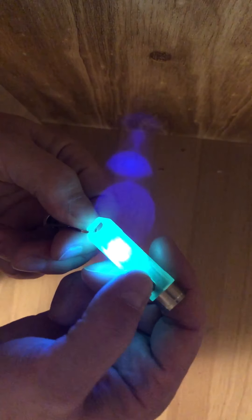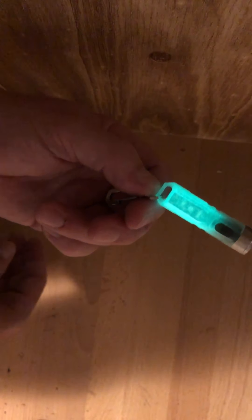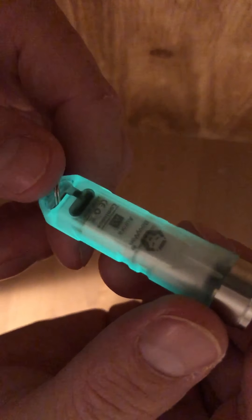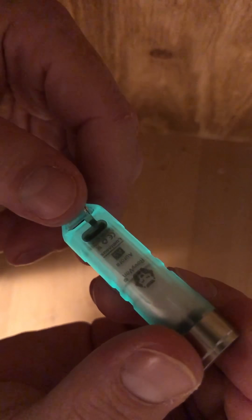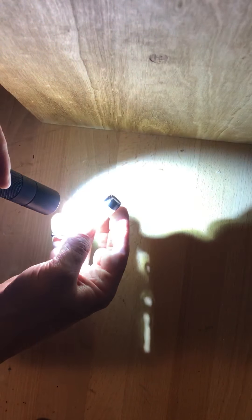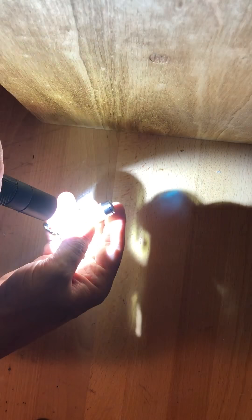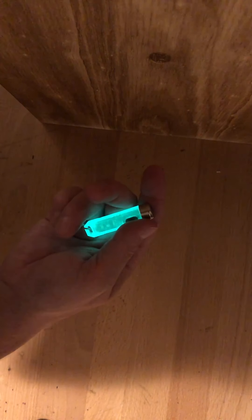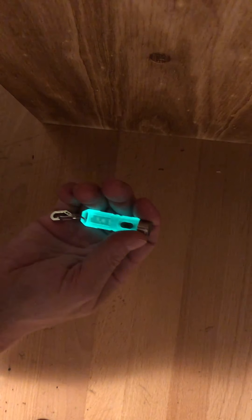The last feature — the cool one — is that the entire body of this flashlight, although it appears to be a clear polycarbonate, actually glows. It glows quite well actually. I'm going to hit it with another flashlight for a second to show you — this thing really glows. Makes it really easy to find in the dark.